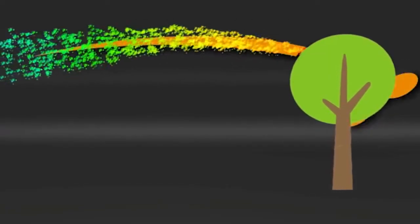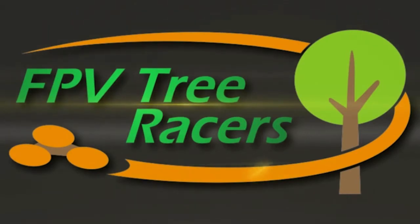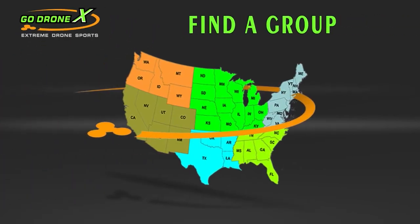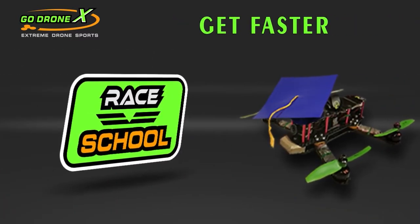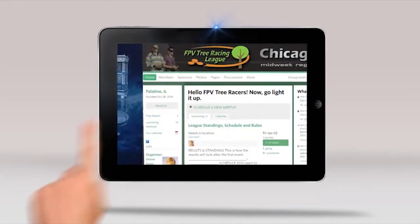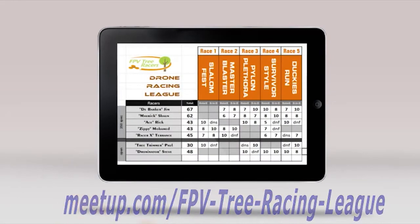Check out our rotocross playlist where we walk through in detail all the examples we just talked about. Now go light it up. If you're serious about competing with your drone, check out GoDroneX.com — it will help you find a group or jumpstart a brand new group. There are excellent race articles and even a race school with a defined curriculum that will get you flying faster, better, and cheaper. If you're from Chicago, check the link in the description for Meetup.com slash FPV Tree Racing League. We have three different classes for all types of racers.